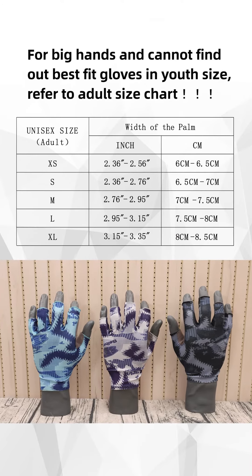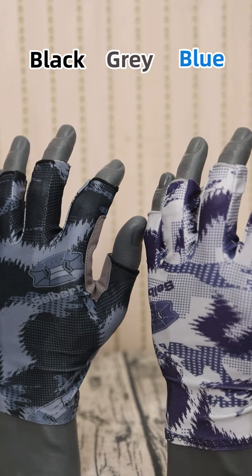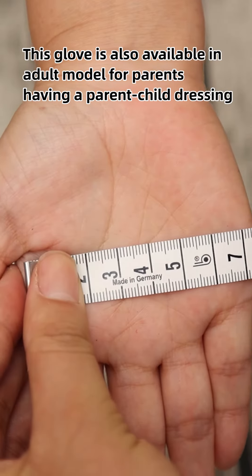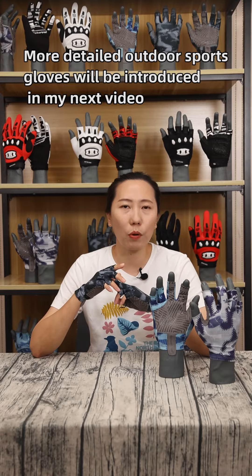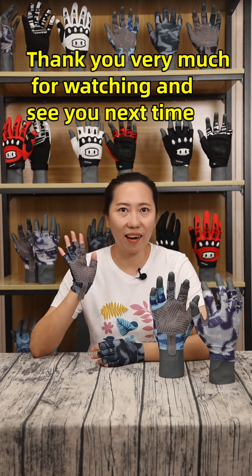This SPSG2 used fishing glove comes in three colours: black, grey, and sky blue. The glove is also available in adult models for parents who want a parent-child matching look. For more detailed outdoor sports gloves, these will be introduced in my next video. Thank you very much for watching, and see you next time!